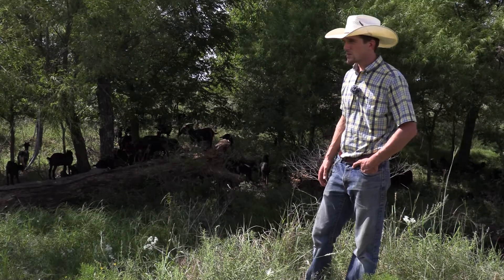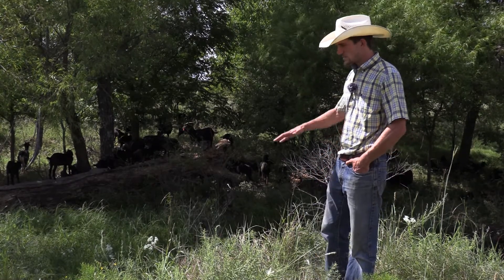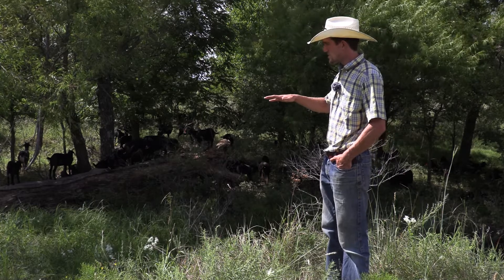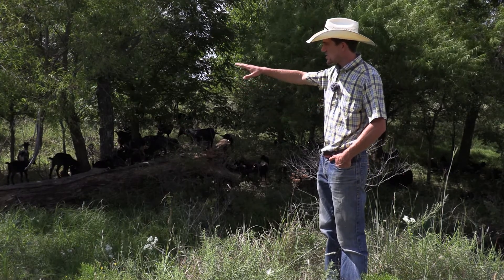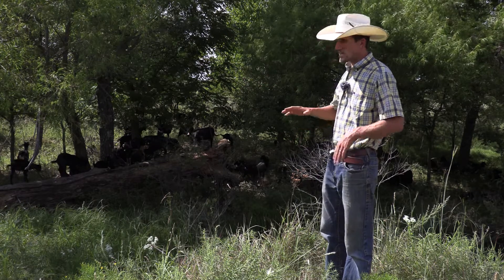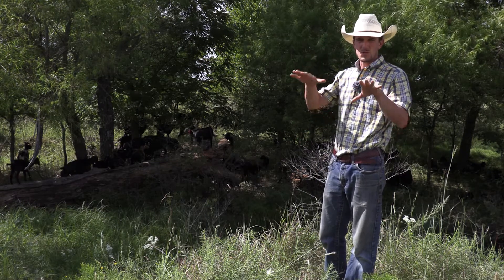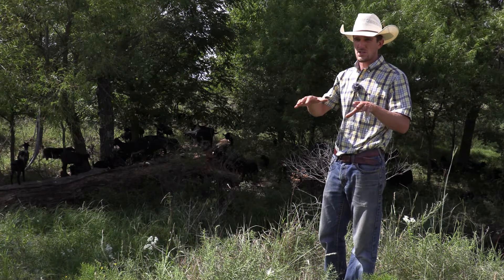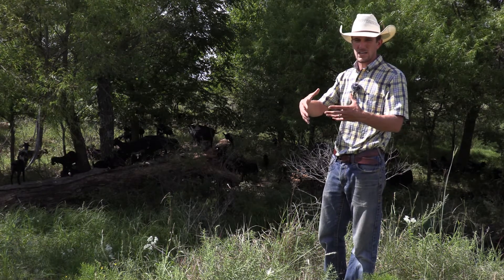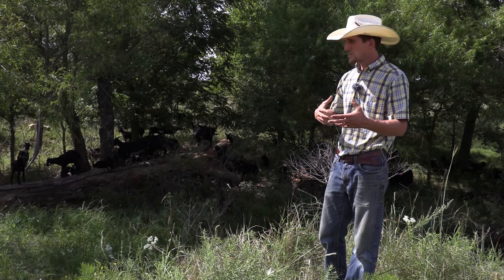You can kind of see behind me — we're obviously up a little higher so it may be harder to see — but goats really eat from their height and then go up. A lot of times you'll see them standing up on their hind legs and pushing the branches down or over, and then the rest of the herd will come and take the leaves off of it. That's really how they work.